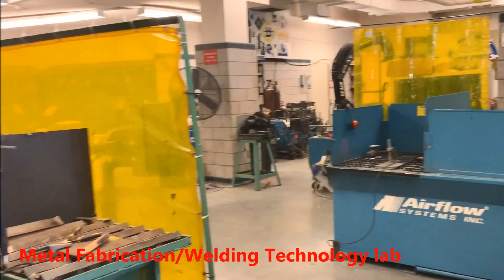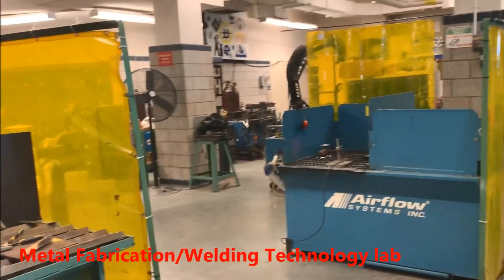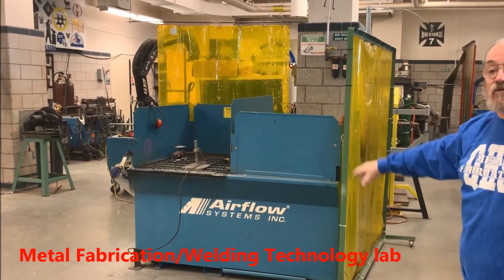These are the welding stations in here, and this is where the kids grind their plates and anything that they have to do grinding.